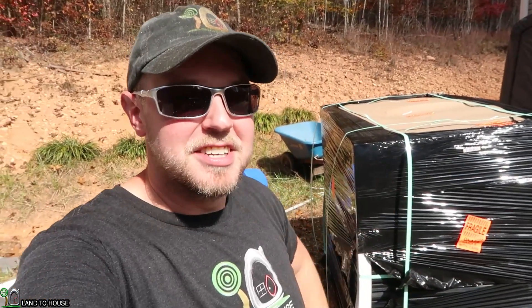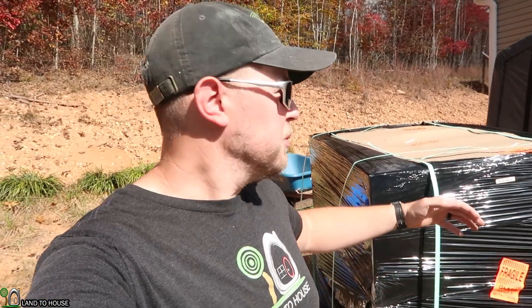Welcome back to Land the House. I'm Seth Johnson. Behind me is a giant stack of solar panels that I got from Langston Alternative Power. Langston's Alternative Power also does solar power, and he was able to sell these to me for 26 cents a watt, which is pretty outrageous.